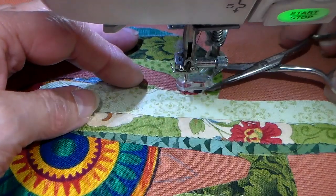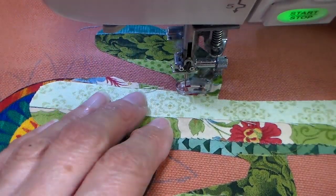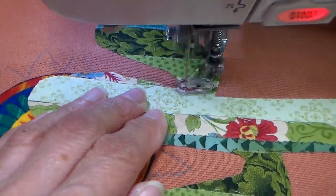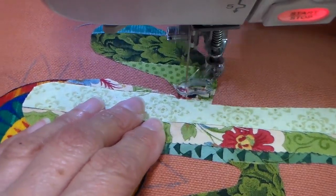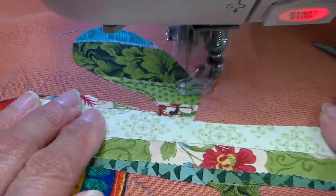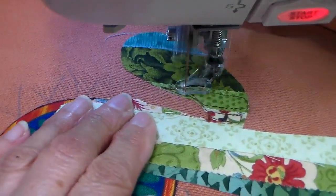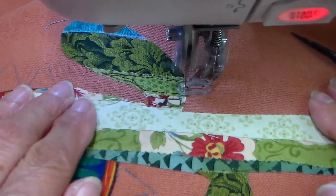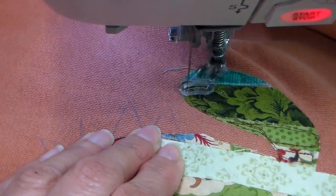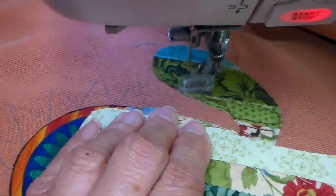I'm at my sewing machine now, showing how I'm free-motioning this scrappy appliqué design on. I have my feed dogs dropped and I'm doing all the movement myself, with my darning foot on. I go along every one of these strips of fabric, just outlining each one twice. I try not to stitch on the exact same line twice — I like it slightly offset so it has a more scrappy, organic look.